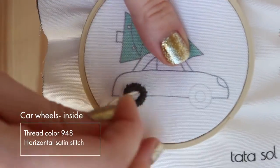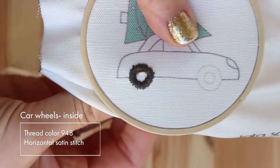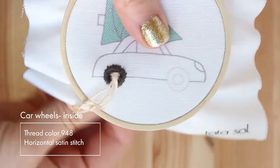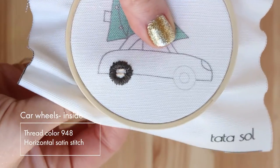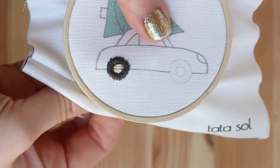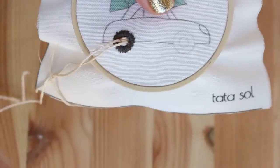I'm adding the middle of the wheel now, also doing it with satin stitch. But here I'm not using any sections — I'm just doing a simple satin stitch. I'm going up from one side and down from the other, just filling the shape. You can go from top to bottom, from bottom to top, or just freestyling it like I'm doing here.